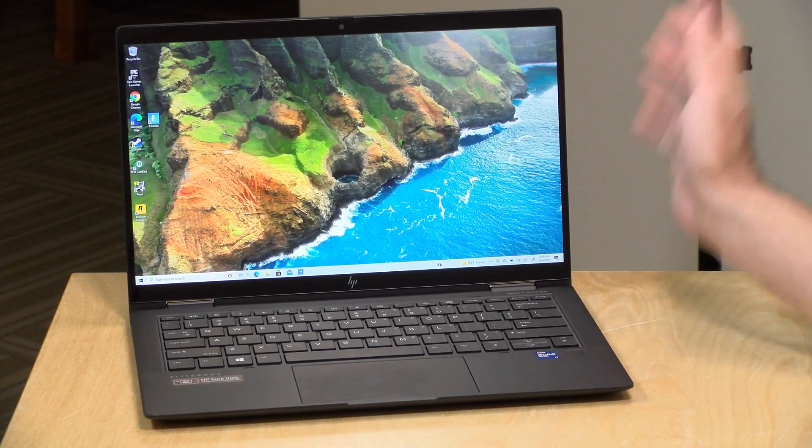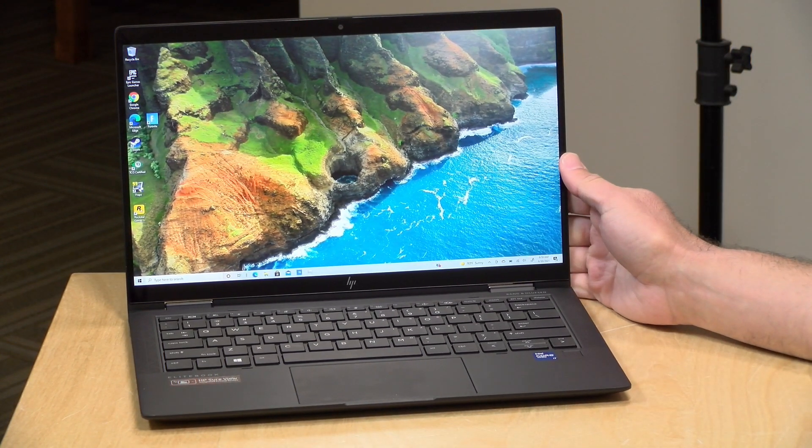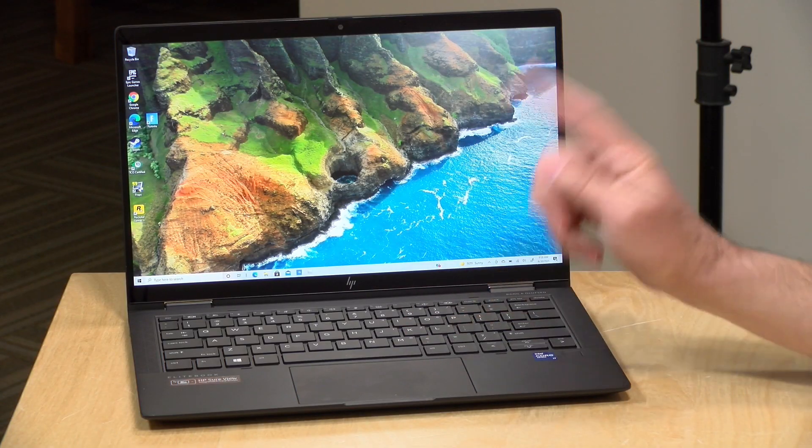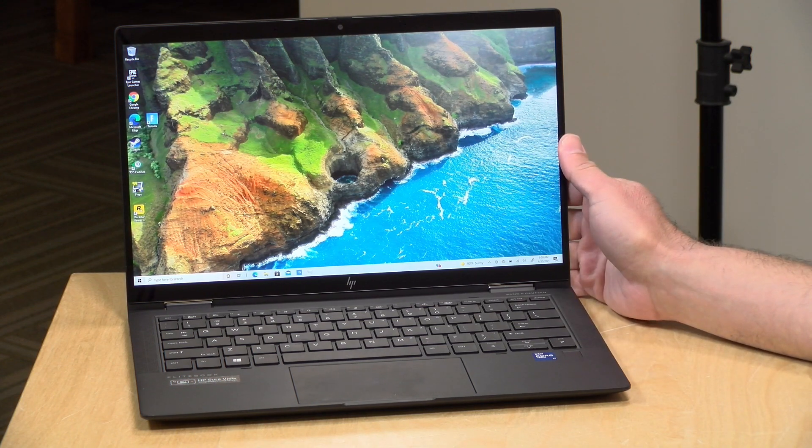We're going to take a closer look at what this laptop is all about in just a second, but I do want to let you know in the interest of full disclosure this is on loan from HP, so when we're done with this it goes back to them. All the opinions you're about to hear are my own. No one is paying for this review, nor has anyone reviewed or approved what you're about to see before it was uploaded. So let's get into it now.